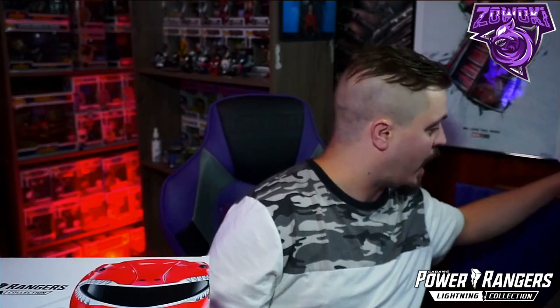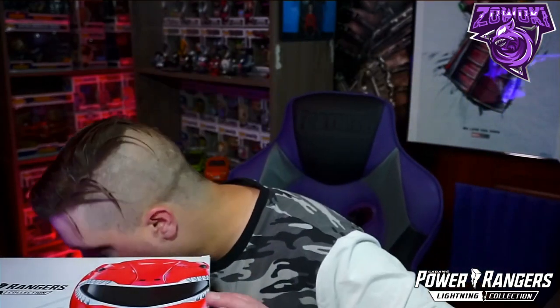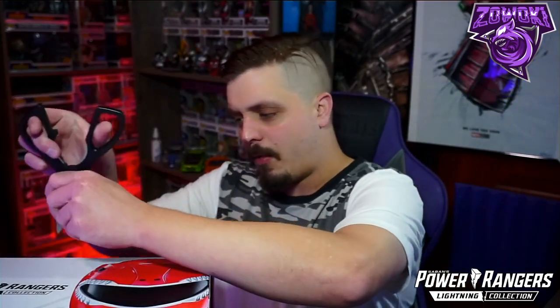Thank you to everyone who has subscribed. Back in November last year we looked at the White Ranger helmet — I'll post that link below. But we're here for the Red Ranger helmet, played by Austin St. John, whose character was named Jason. This is from Hasbro's Lightning Collection, which is an awesome line. They also came out with a Green Ranger dagger not too long ago. None of these helmets light up, so don't expect that.